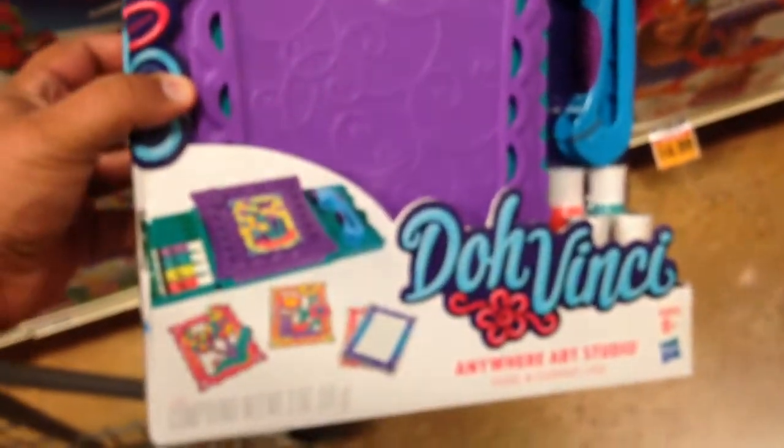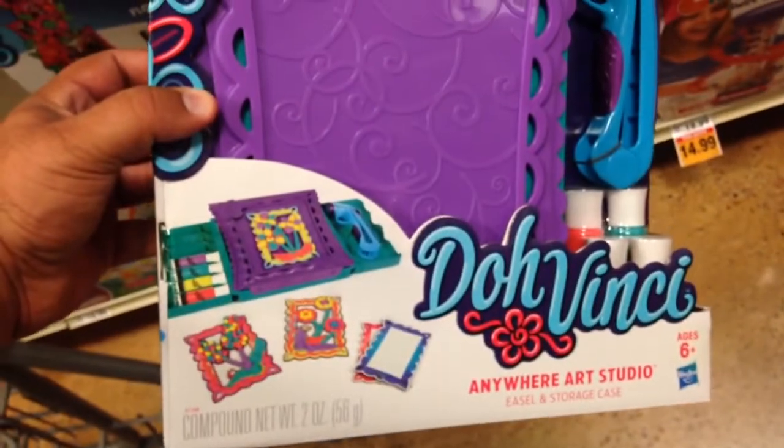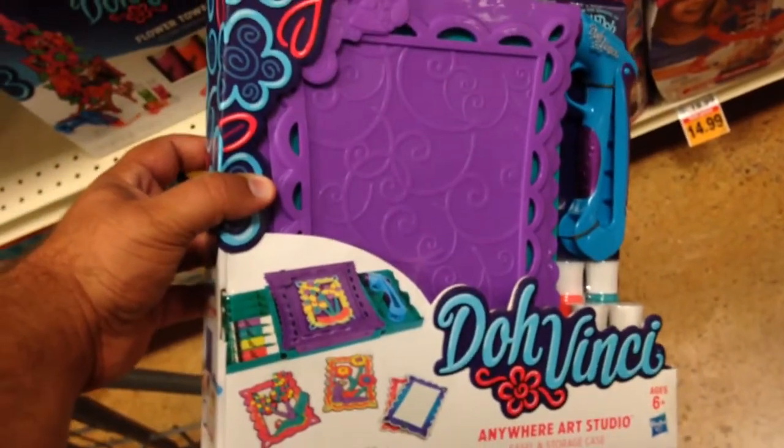Pretty cool. This is a lot of fun. DaVinci — Anywhere Art Studio by the makers of Play-Doh.